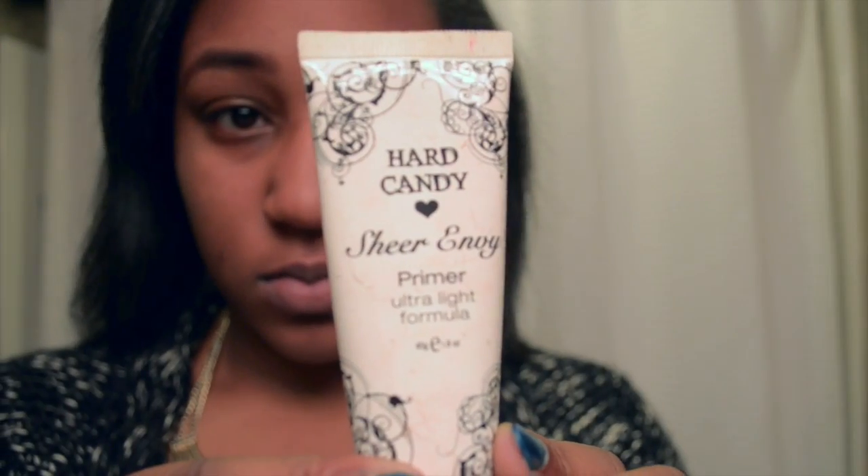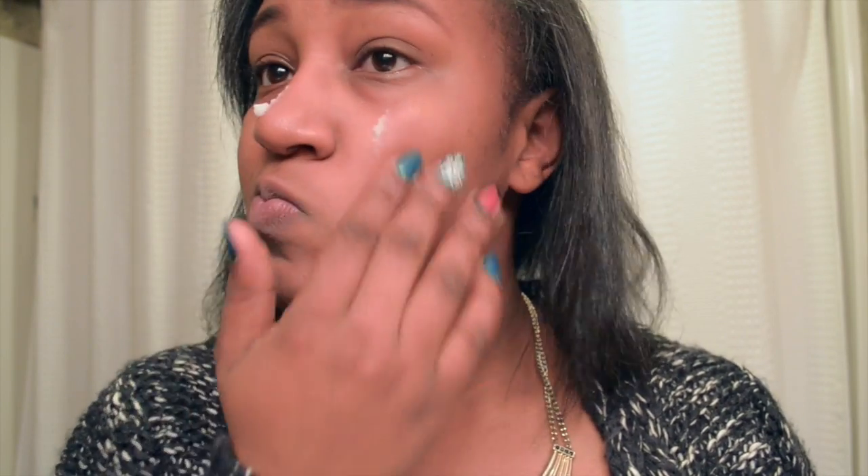The first thing you're going to need to do is arch your eyebrows and you might want to clean them up. Mine are kind of bushy so I just do them wherever I please. Here I'm prepping my face with Hard Candy primer — it's just going to be the base for my foundation. I'm going to put that on.